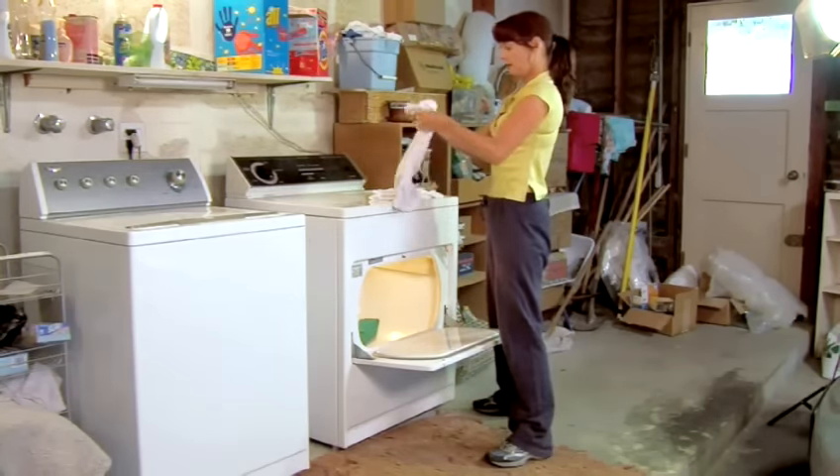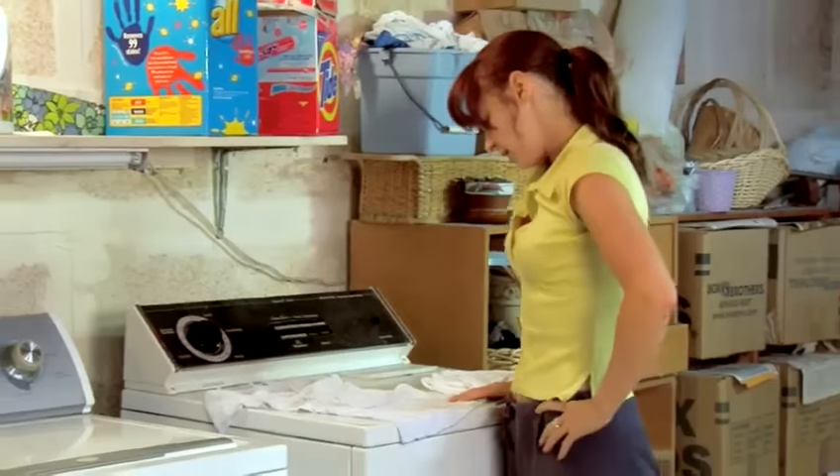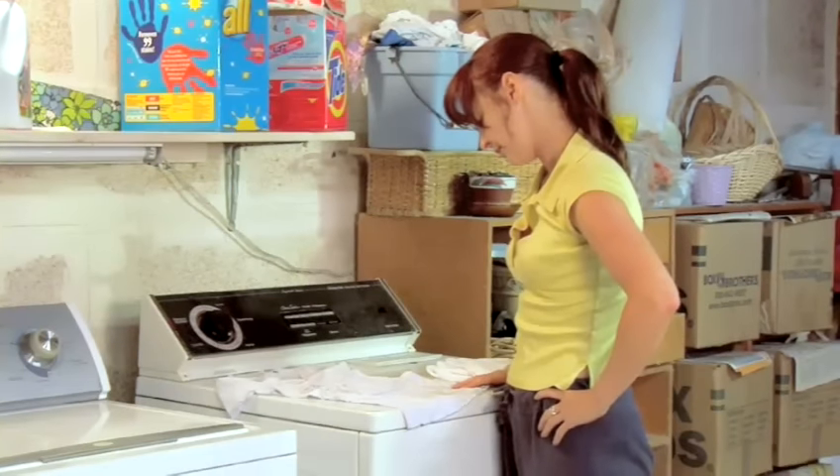Woman wins. Good job. Oh no. Before you take it out on the machine, hear us out. Take a breath, count to ten, and pay attention.